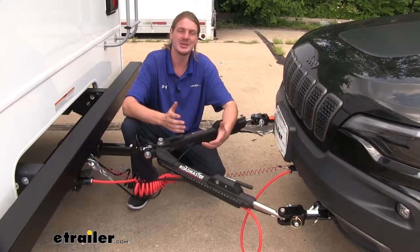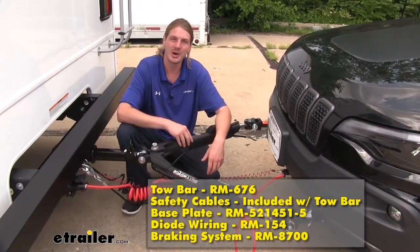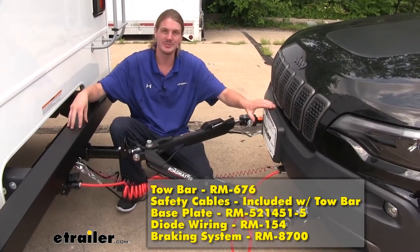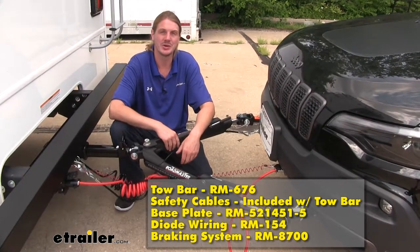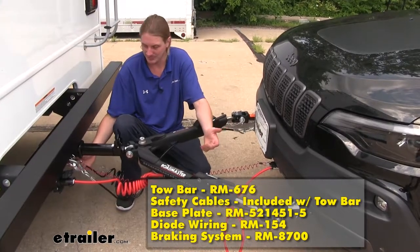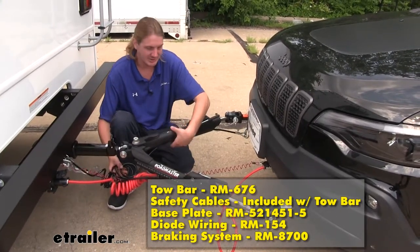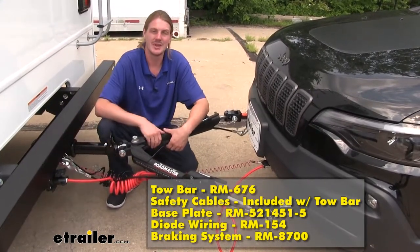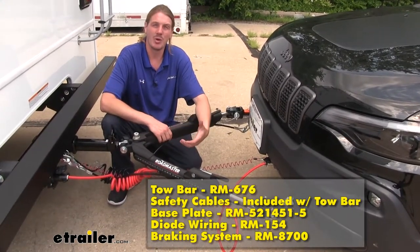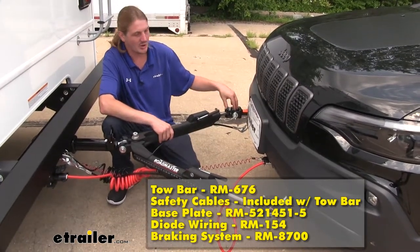There are going to be five main components you'll need to flat-tow your vehicle behind your motorhome. One of the first and most important items is going to be our tow bar here. The tow bar is going to be your attachment that connects your motorhome to your vehicle. You're also going to need safety cables, which is a supplementary attachment between your motorhome and your vehicle. Our Nighthawk here does come with safety cables included, and they go in these nice channels underneath, keeping it nice and neat. If you've got a different tow bar, you may need to purchase safety cables separately. We'll also need a base plate, which installs on our vehicle and provides the attachment point for our tow bar to hook to our vehicle.